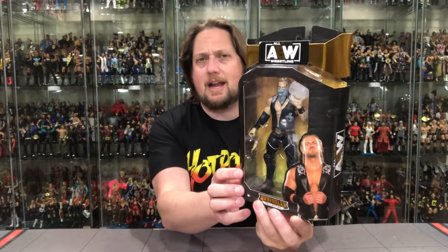Welcome back — continuing AEW Unrivaled Series 5 unboxings from Jazzyware. Today we've got a return visitor to the lineup: Adam Hangman Page. Remember ringsidecollectibles.com, use discount code Kyle for 10% off. Let's look at the packaging first — there's old Hangman right there. He's got that bandana around his face — he either stepped out of a western, is going to mix up the strongest batch of Kool-Aid you've ever had, or is going to rob a bank.